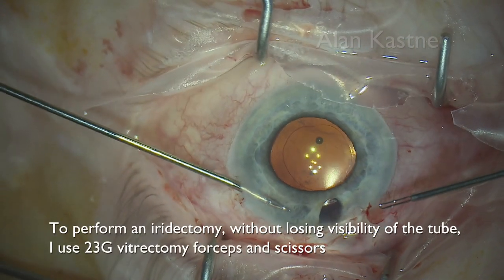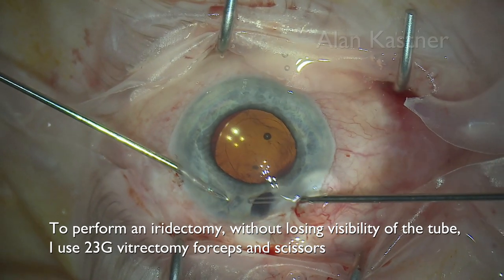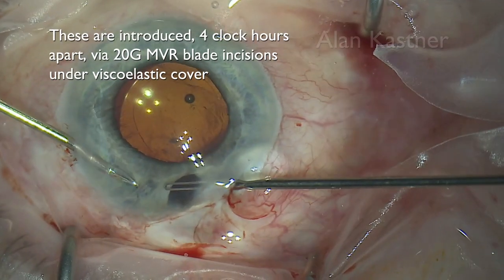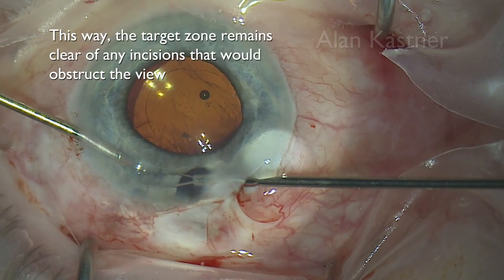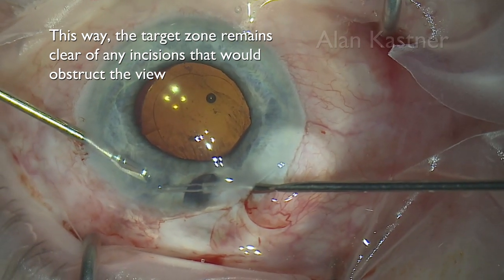To perform an iridectomy without losing visibility of the tube, I used 23-gauge vitrectomy forceps and scissors. These are introduced four clock hours apart via two 20-gauge MVR blade incisions under viscoelastic cover, so the target zone remains clear of any incisions that would otherwise obstruct the view.